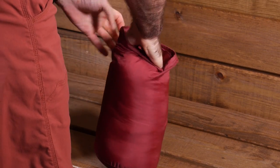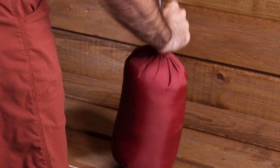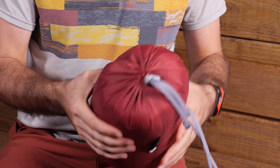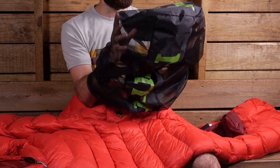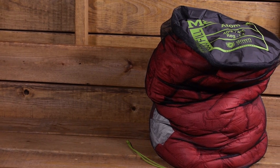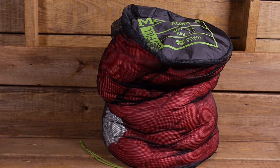The bag includes a stuff sack and a storage sack. You get a lightweight stuff sack for backpacking or travel, and it packs down fairly small, though you could compress it smaller with an accessory compression sack purchased separately. For home storage, it is recommended not to store down in a compressed state, so Marmot includes a large oversized mesh bag for long term storage, keeping it loose, uncompressed, and easy to store.